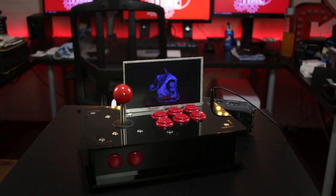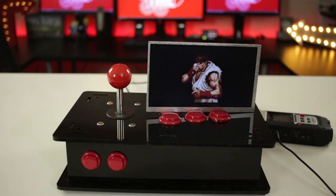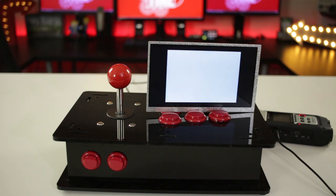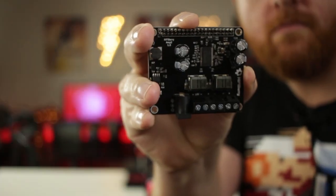In this video, I'm going to show you how to take your audio in your RetroPie setup from this... to this. Stick around because this is TechWizTime.